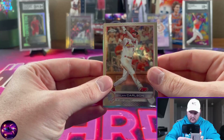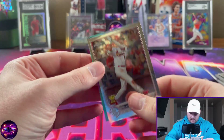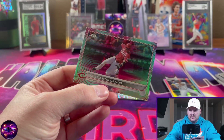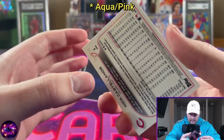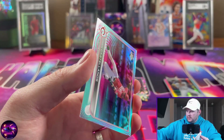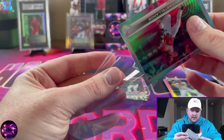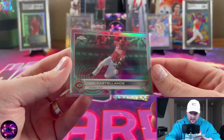Dylan Carlson and then our Sonic Pulse — the Reds' Nick Castellanos. That looks like it is the purple and aqua, and that's going to be numbered to 199. Not really the player we're looking for — we definitely want a rookie — but I'm sure there are some Reds fans out there that would appreciate that. Let's go ahead and get that one sleeved up. Cool looking card; I wish they were all designed like that.